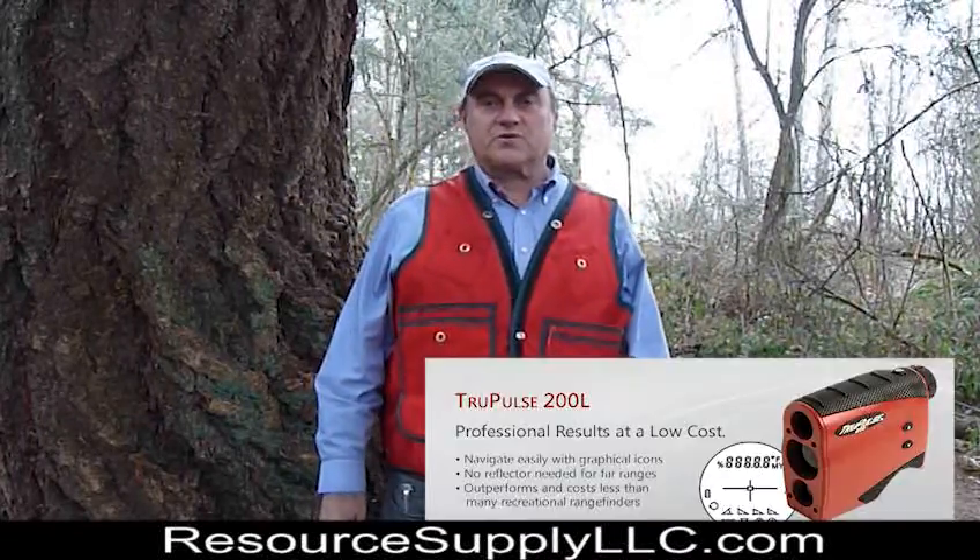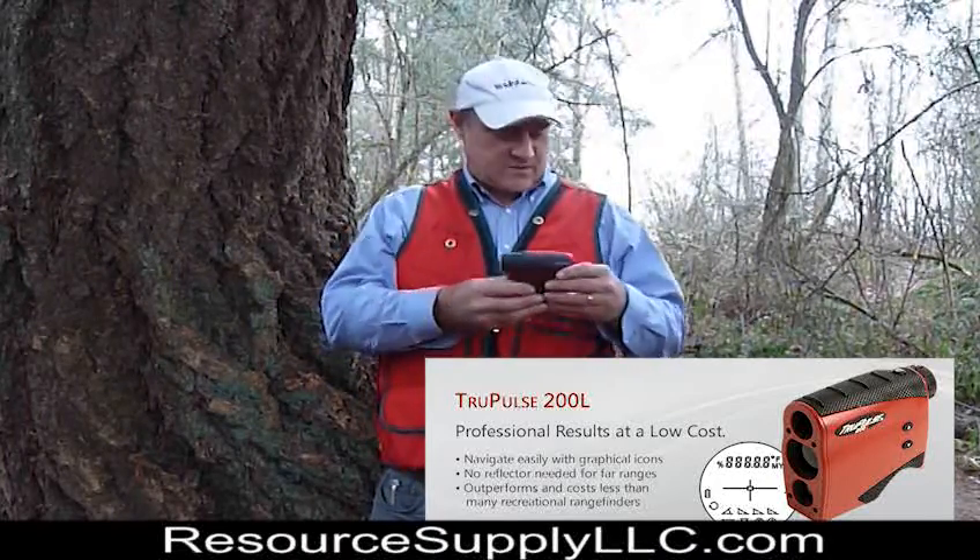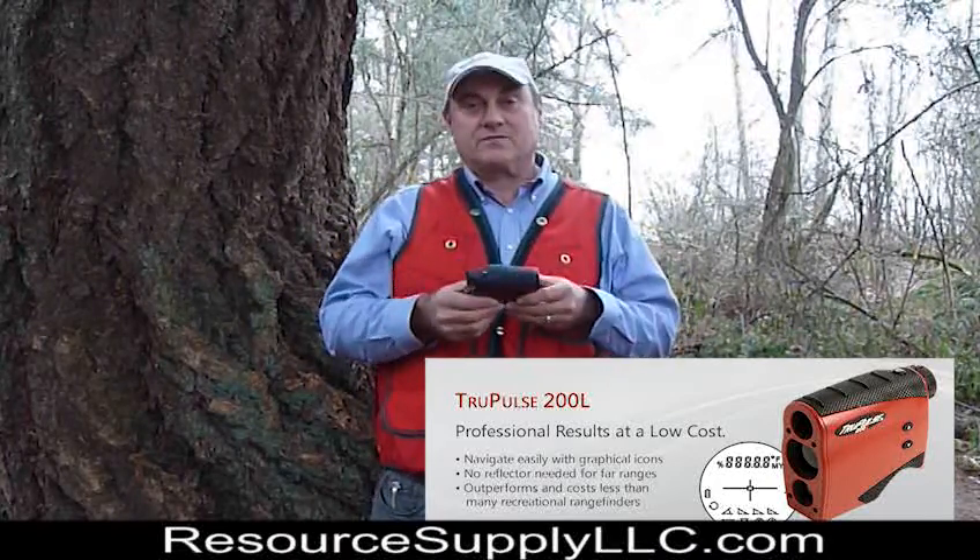My name is John Aschenbach. I'm president of Resource Supply LLC out of Tigard, Oregon. Today we're taking a look at the new TruPulse 200L. It's a very compact unit. It fits in a pocket really well and it weighs 8 ounces.